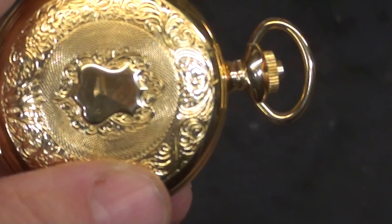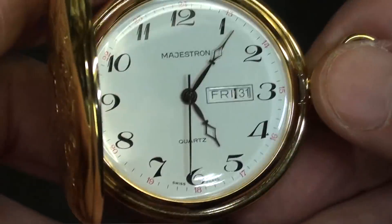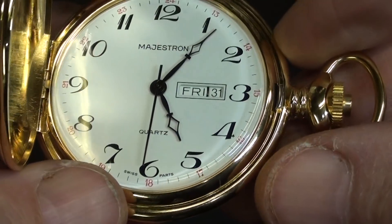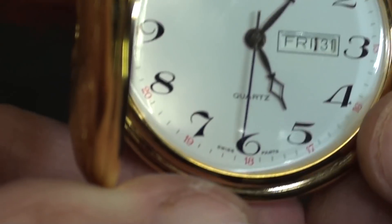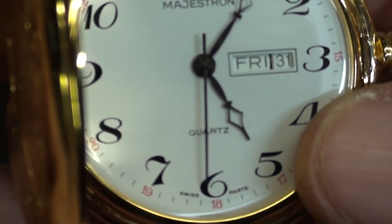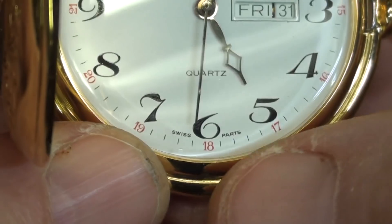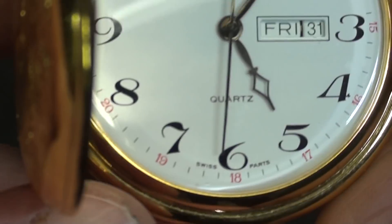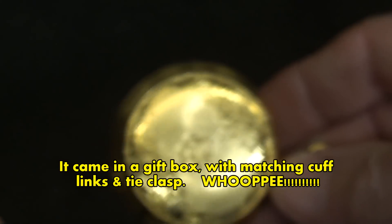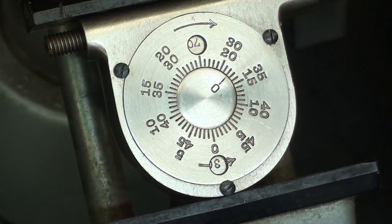This isn't my grandpa's pocket watch when he worked on the railroad. This is a cheap piece of junk that was given to me at a wedding — you know how they give away a gift sometimes? I hadn't used it in years, as a matter of fact never used it. So I thought I'd wind it up — no dice, it's quartz. I opened it up and the battery was dead, and I had a laugh when it said 'Swiss parts.' It doesn't say made in Switzerland, it says Swiss parts. Kind of a pretty watch, but it's just junk.